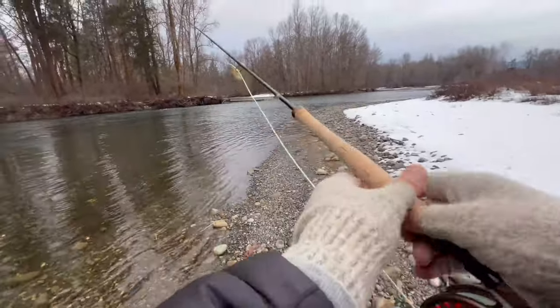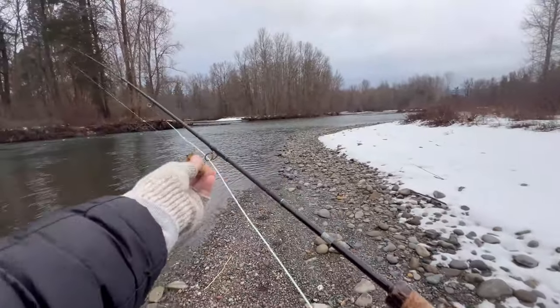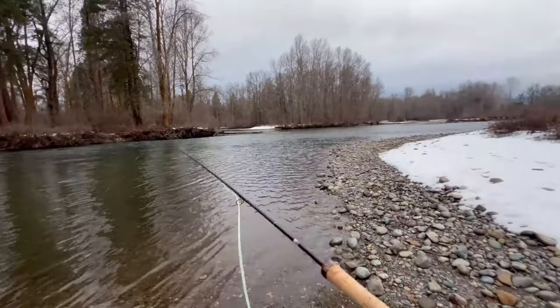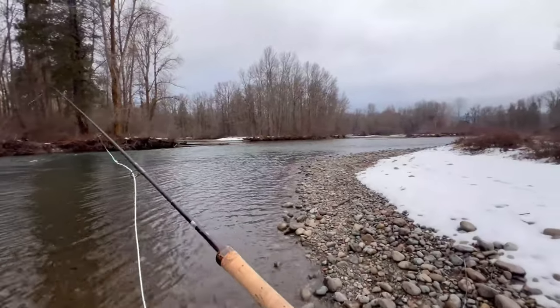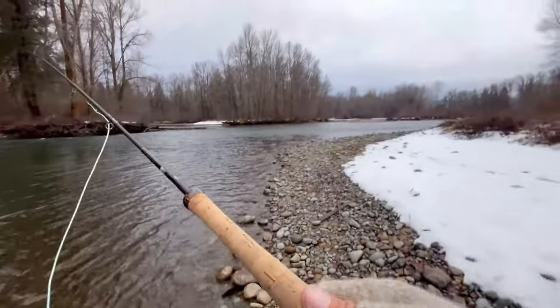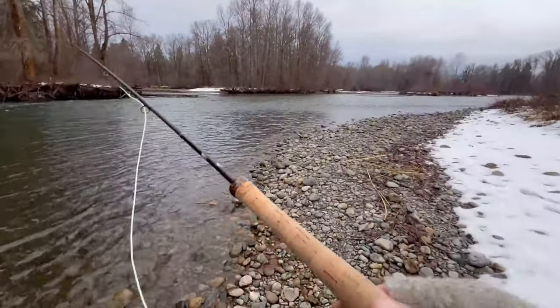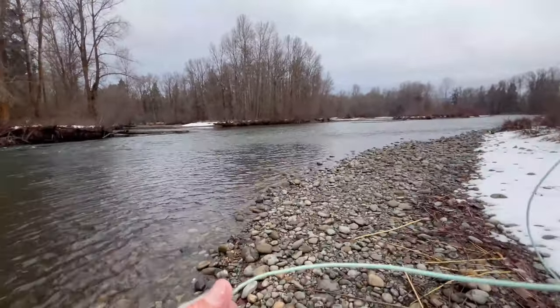All right, time to get out the trout spey. Let's rest this hole for a while and see if there's anything in there that might want to come out and eat. Since I'm swinging, I'm going to walk up just a little bit higher on the hole and swing through the sweet spots.